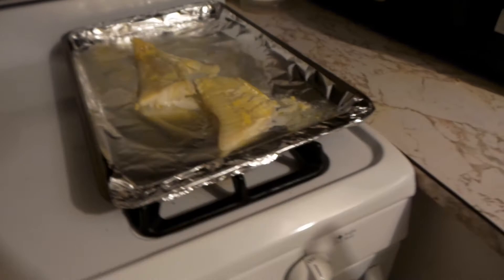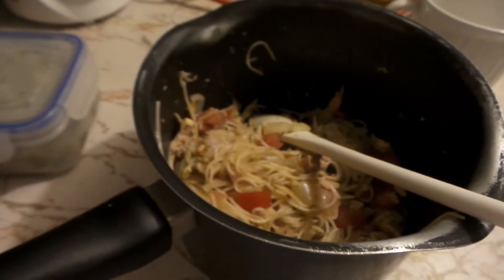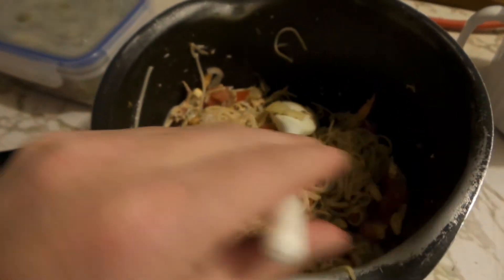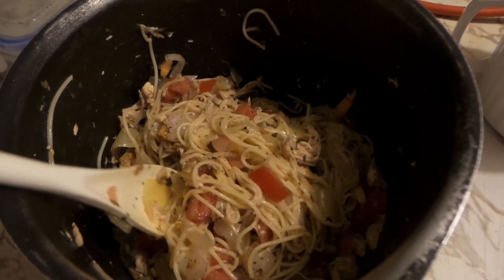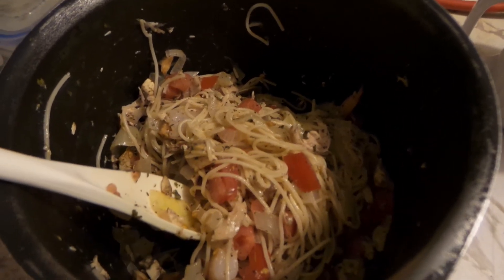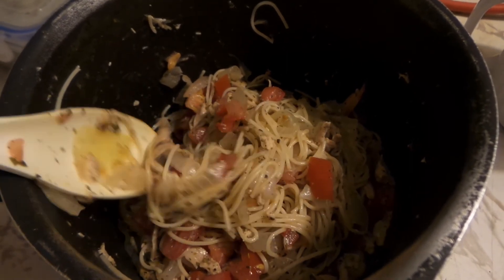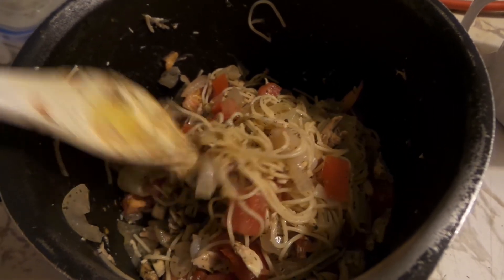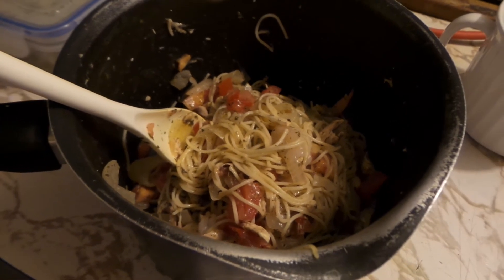If anybody has a disagreement about that particular butter, let me know. But we used it on that, we used it on this, and we used it on this. We're gonna go and enjoy some dinner. So if you guys would like this recipe — I just did this with it up in my head — I can give you at least the seasonings that I use for that. But we're eating it hot, so I will let you guys go.